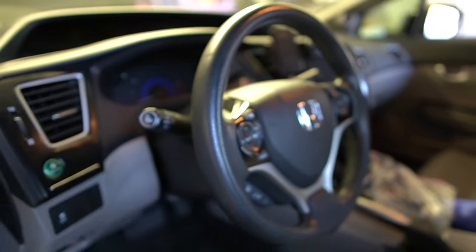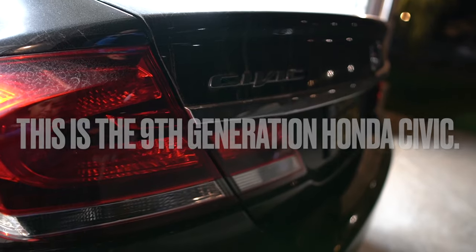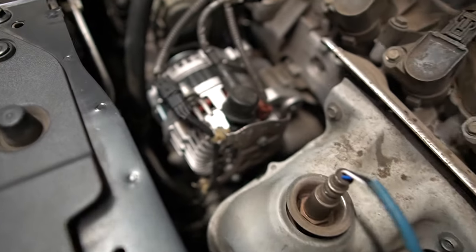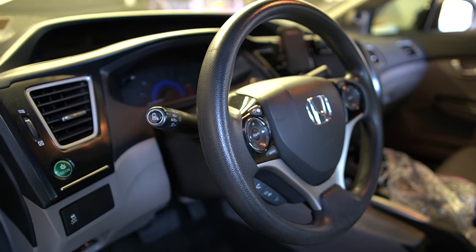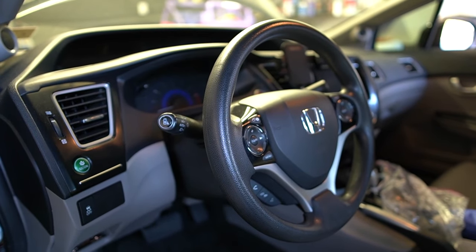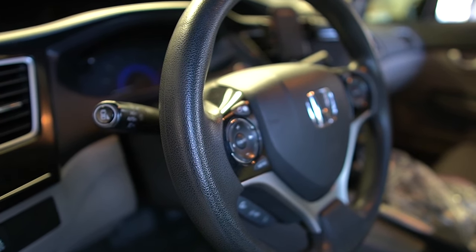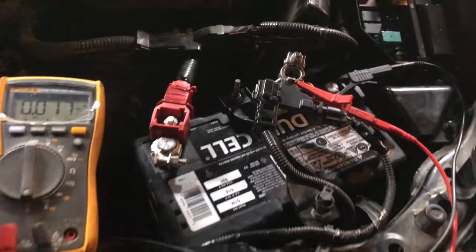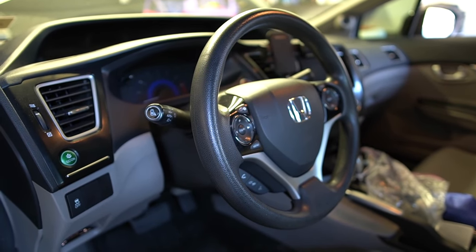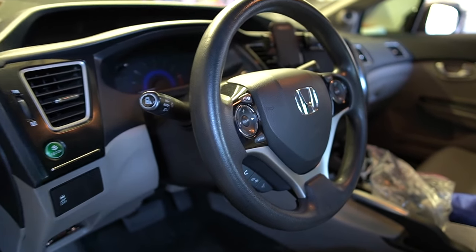Welcome back to the channel, Hector here. Today we have a 2014 Honda Civic with a 1.8 liter engine. The battery keeps dying overnight - the customer had two batteries replaced and the alternator swapped, but the problem persists. This one is an intermittent parasitic drain, which is more complicated. I tested it yesterday, couldn't duplicate it, let it sit overnight and the battery was fine in the morning. Now I'll run you through my parasitic drain process.